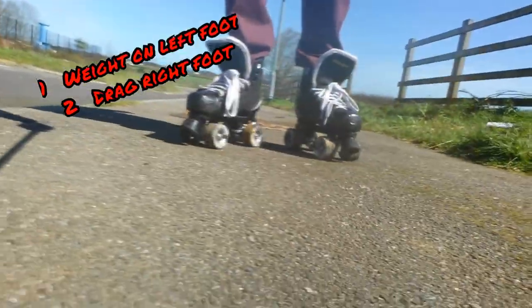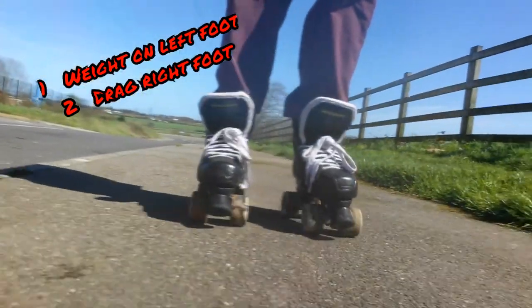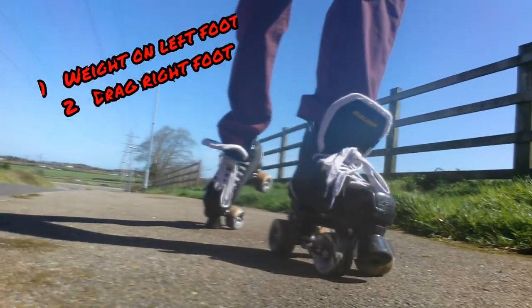I'm going to be braking with my right foot, so I'm going to put all my body weight on my left foot, like so, and then I'm going to put my toe stop down on my right foot. Weight on that foot, toe stop down, and bring it in. So again from a third person perspective, put all your weight on the other foot — for me it's my left — and then drag the other foot, for me it's my right.